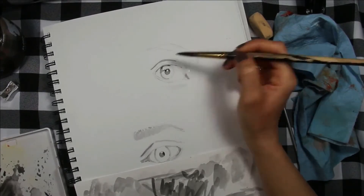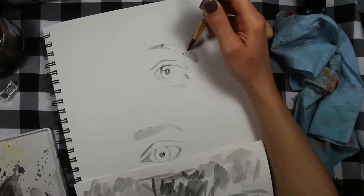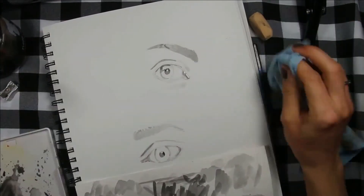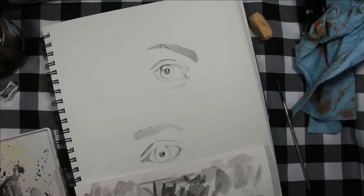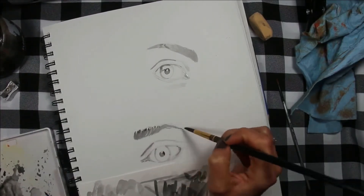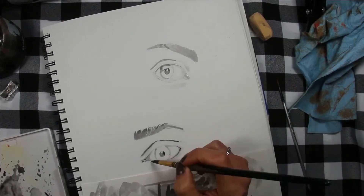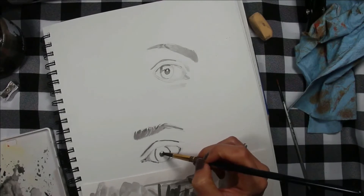Try to recreate it in your studies and notice the different types of forms they can have and the different types of shadows they can create. I promise you that if you take time to do these individual studies, the moment you try to actually draw a complete portrait it's gonna be so much easier — you'll work a lot faster and the overall outcome is gonna be so much better. My portrait drawings started improving so much when I took the time to dissect each part of the human face and study it individually.